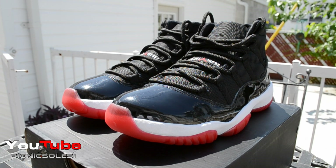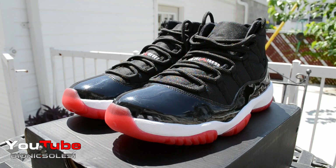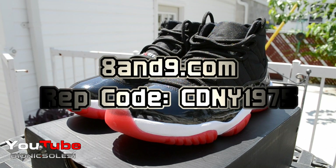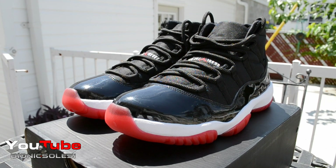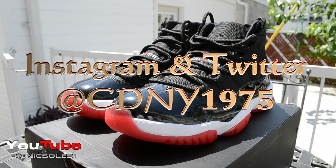Alright guys, thanks for watching. Hope you enjoyed this video. You guys are going to be very happy when you pick them up, whether you get them early or on release day. Hope everybody that wants to cop them is able to come release day — I know it's going to be like Armageddon, that's another reason why I wanted to make sure I had a pair early. As always, visit 8and9.com for your t-shirt needs. Use rep code CDMY1975 for 10% off your purchase. Follow me on Instagram and Twitter at CDMY1975. Later.